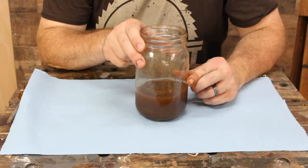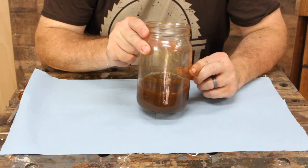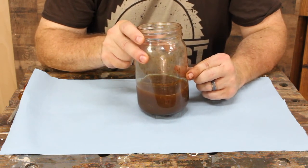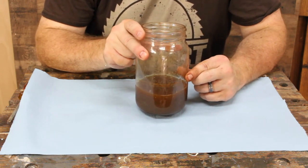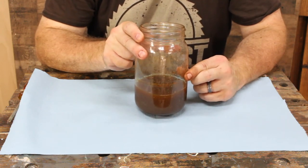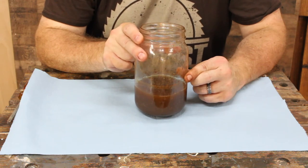Here's the stain after I've filtered it. I filtered it through a paper towel — took probably three to five minutes because the paper towel can clog up and you have to rub it a little to keep things flowing. There's not a full batch here since I've already used some of this on a couple of projects.